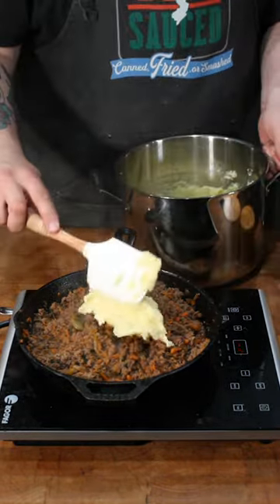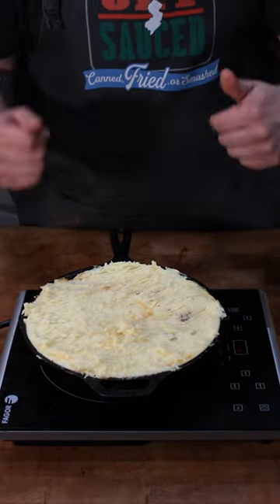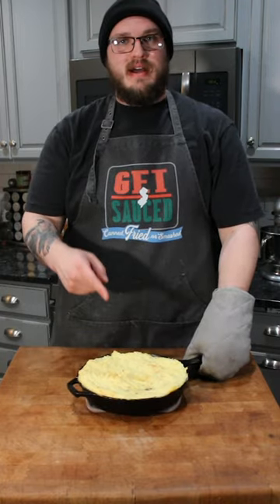Top it with mashed potatoes. Now it's time for the oven. 20 minutes or until golden brown on top. That's how you make venison cottage pie.